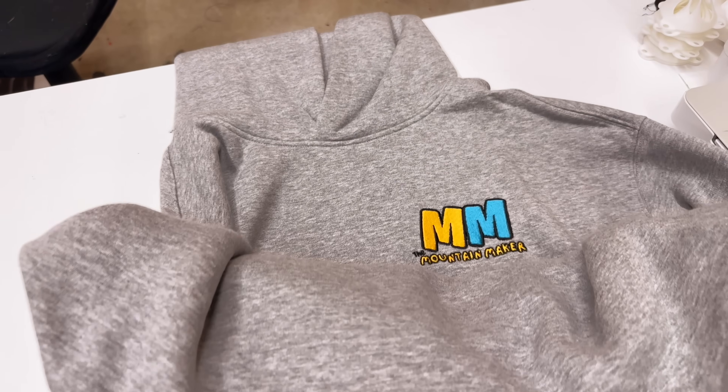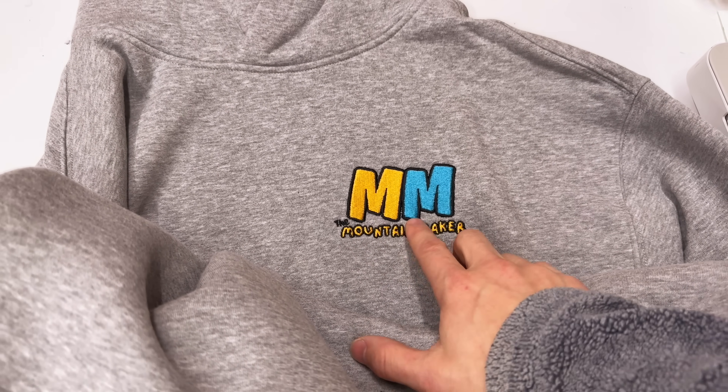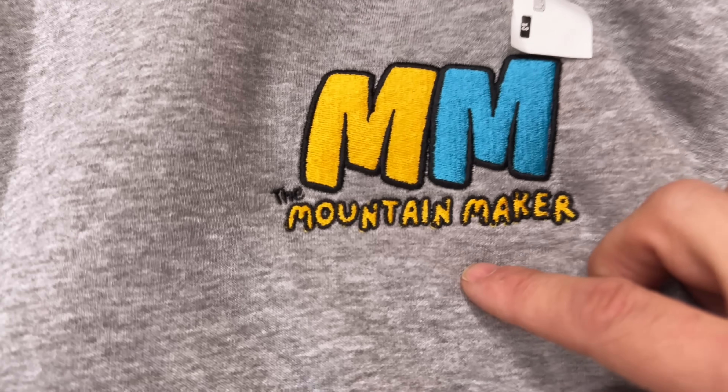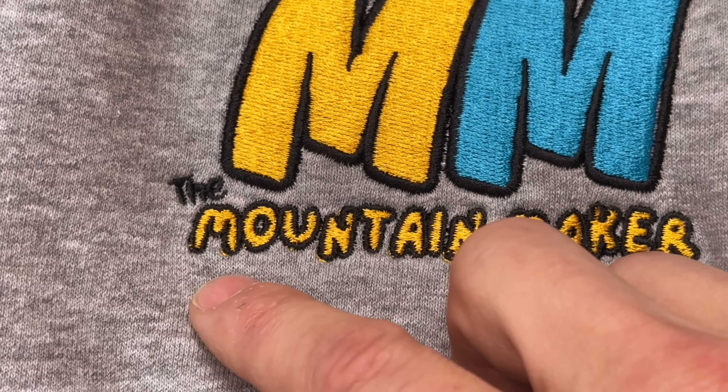Now that all that stuff is packed up and ready to go out tomorrow — I've been toying with the idea of doing some merch, just simple stuff like the Mountain Maker hat I have. I've been testing one company in particular, Printful, and that's where I got my hat and first sweatshirt. Those came out alright so I ordered a couple more — some hoodies and a regular zip-up sweatshirt. The first one looks alright, but the second one shows some bleeding around the edges of the yellow.